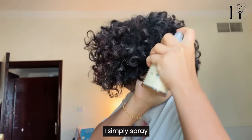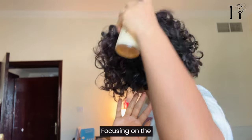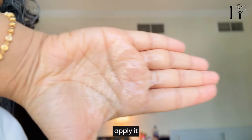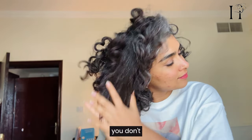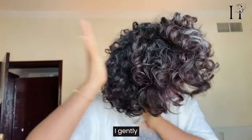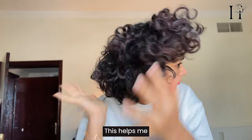Here's how I use it: I simply spray it directly onto my dry hair, focusing on the mid-lengths to ends. If you want, you can also spray it on your palms and then apply it that way — it gives you more control over how much product you're using. Since it has protein, you don't want to use too much.